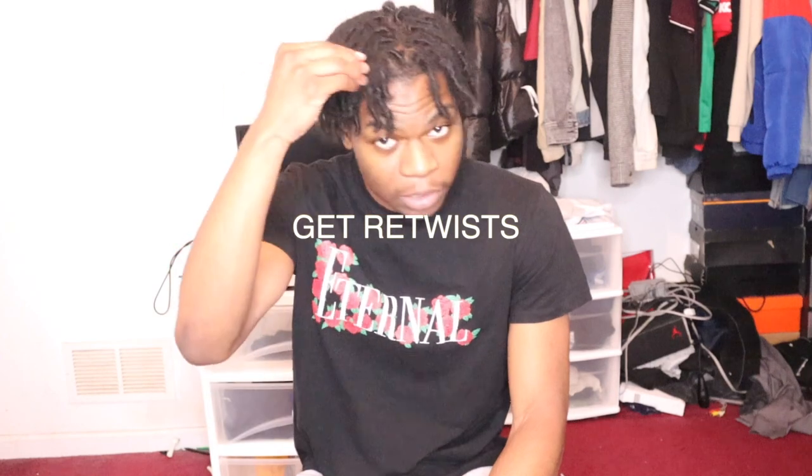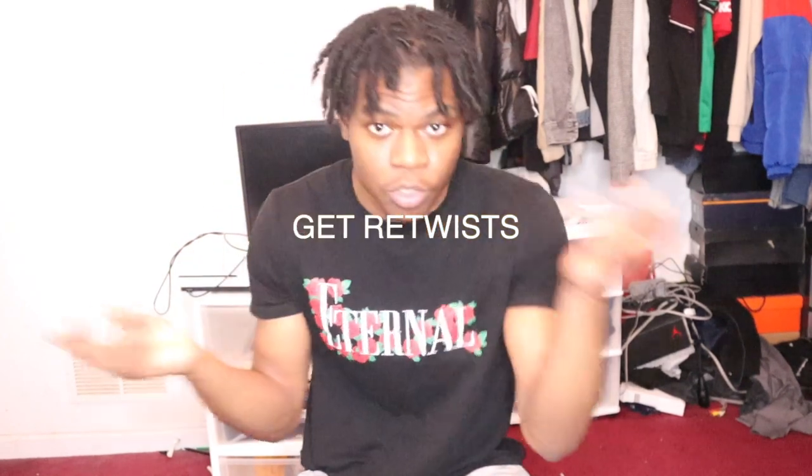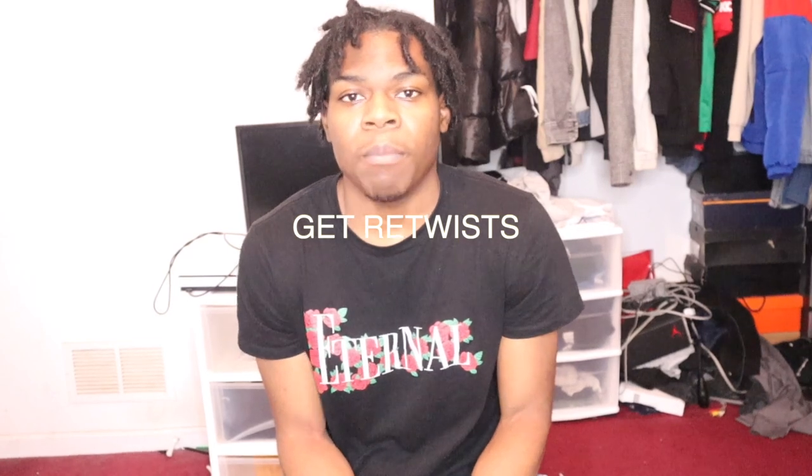Make sure you retwist your hair. If you don't have a stylist, you can do it yourself — just take one strand, twist it, and clip it down. You'll get used to it after about two months. Personally, I get my hair retwisted at a salon once every two months. I used to do it once a month but realized retwisting too often takes longer for hair to lock. Once every couple of months is a better investment.